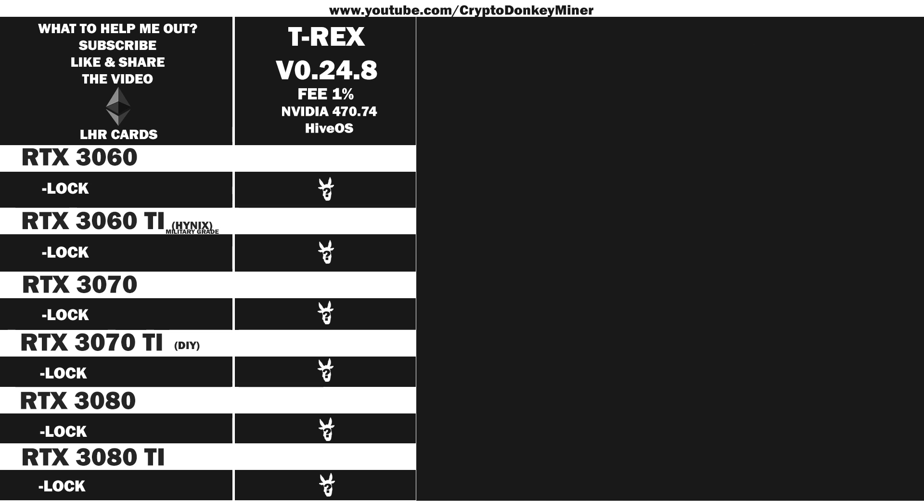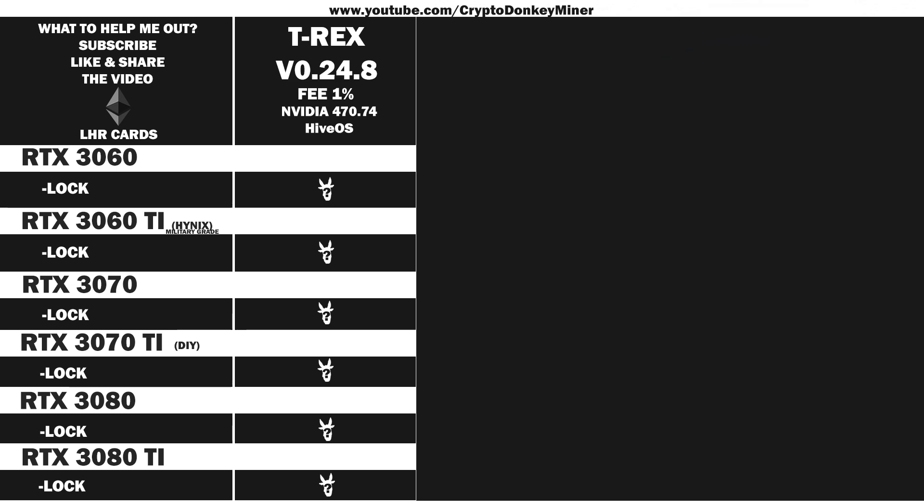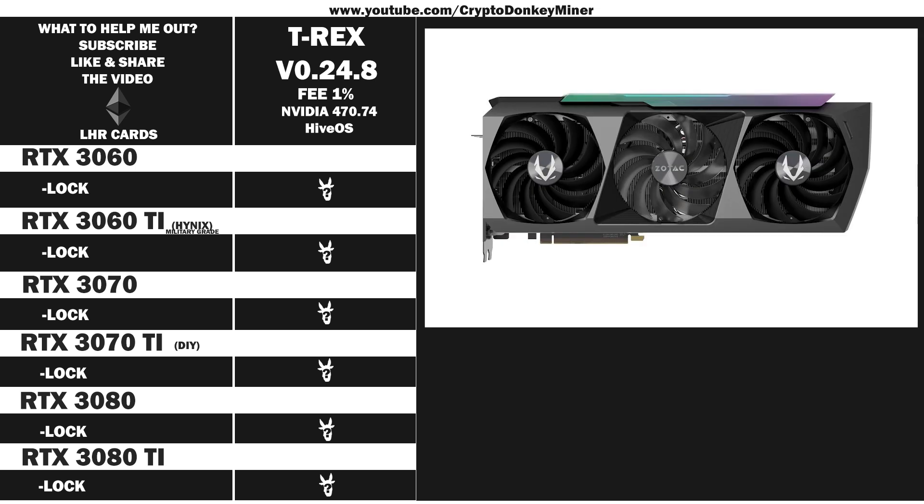Then we have the RTX 3070 iChill 4X from Inno3D. It's actually surprisingly good — the quality is top notch. I have not changed anything; it's super cool. It comes with lots of RGB that you cannot turn off via the software because the software part sucks. But it doesn't matter, because more RGB, more megahash. Up next we have the RTX 3070 Ti from Zotac Gaming, also known as the DIY 3070 Ti because it drops thermal padding and comes with screws that have fallen out. I actually expected the quality to be on par with their RTX 3060. Oh boy was I wrong — what a pile of poop.